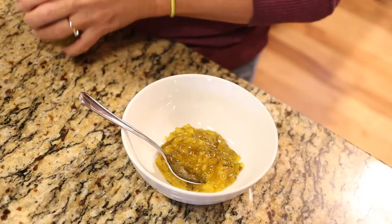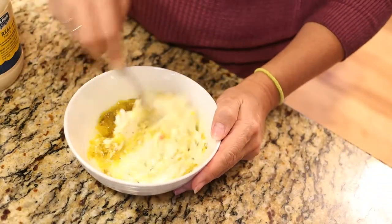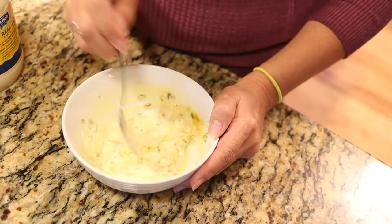Then for the sauce, you're going to mix sweet relish with some mayonnaise, and get some American single Kraft cheese. And to heat up your buns — because we all know if you've had a Filet-O-Fish from McDonald's, the buns are this steamy, hot, soft bun.